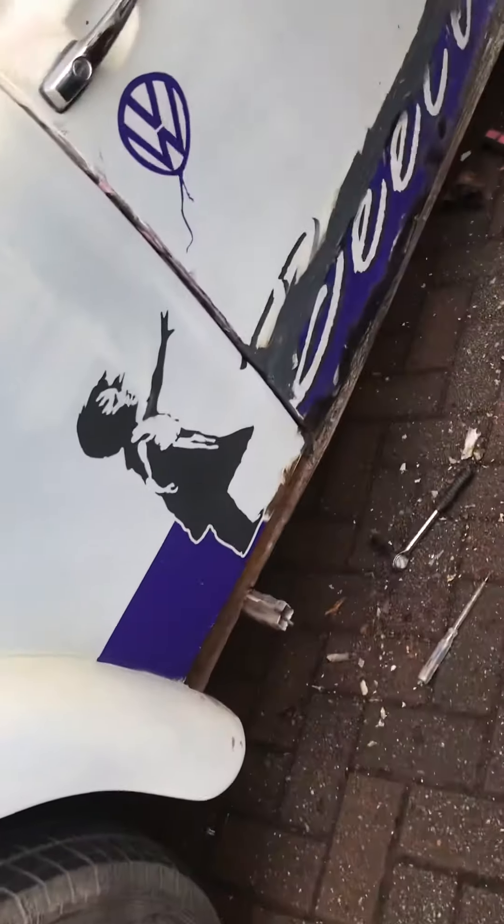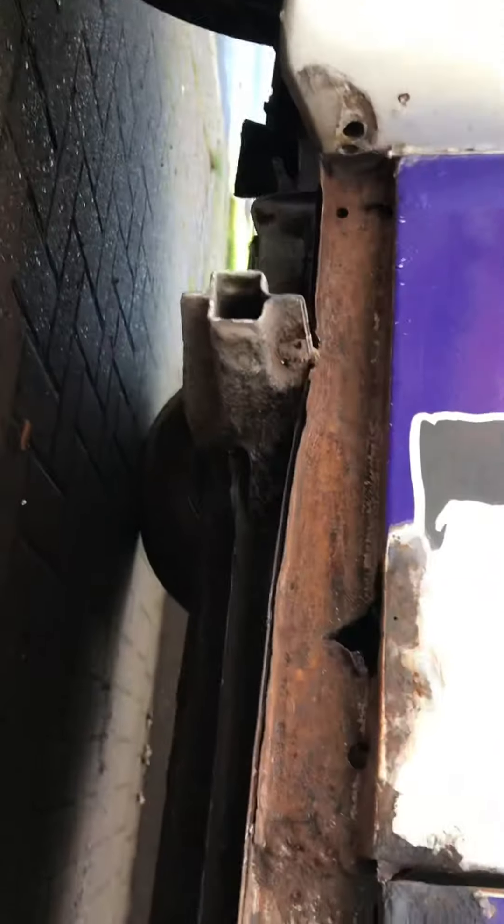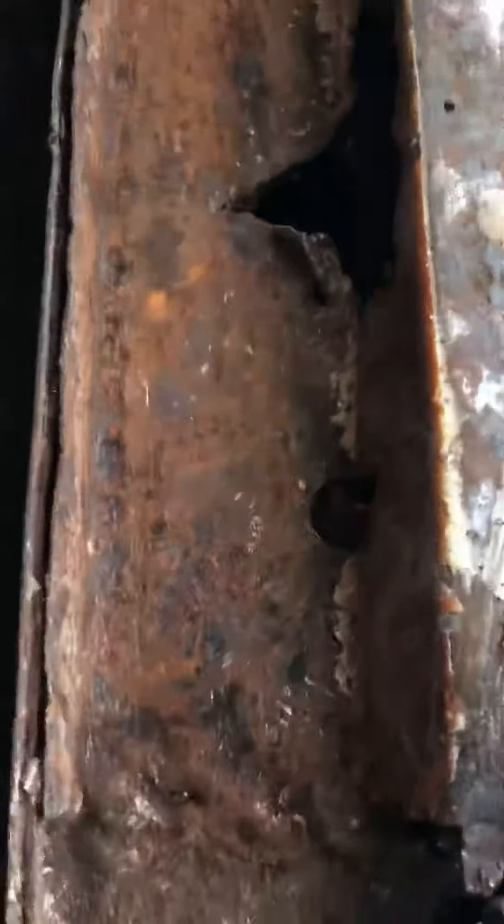Hi, Lou in the UK again, and I'm on the right side. I've just removed this and this. I've opened up the closing panel. Once I've removed this, you can see it's got a couple of little repairs there.